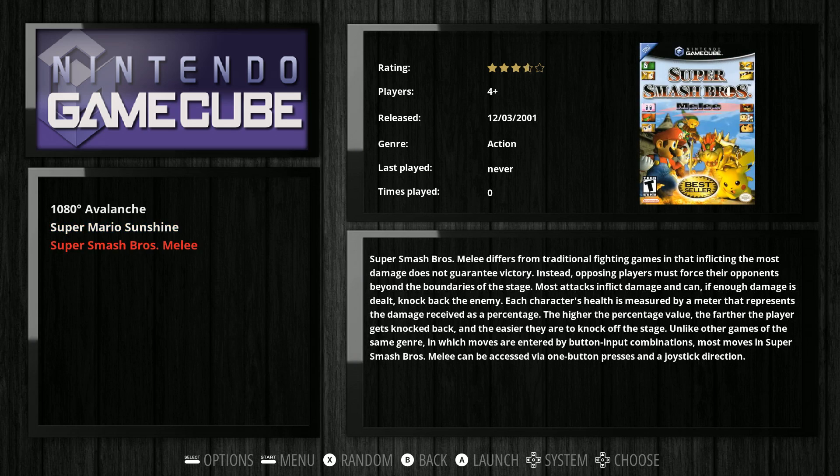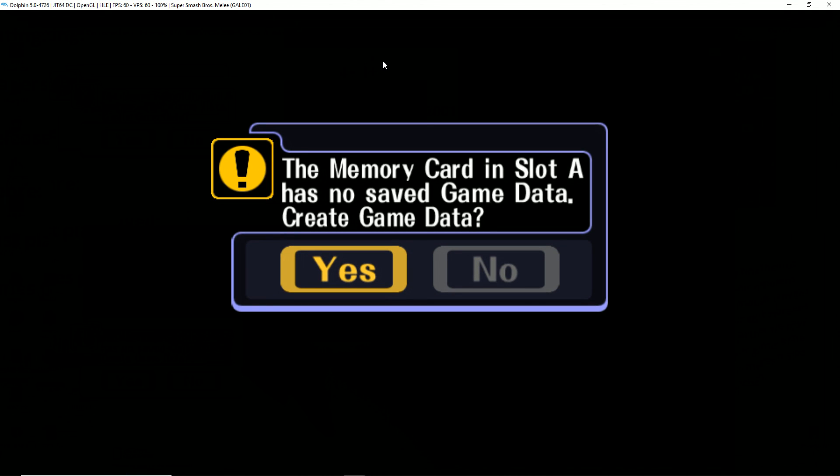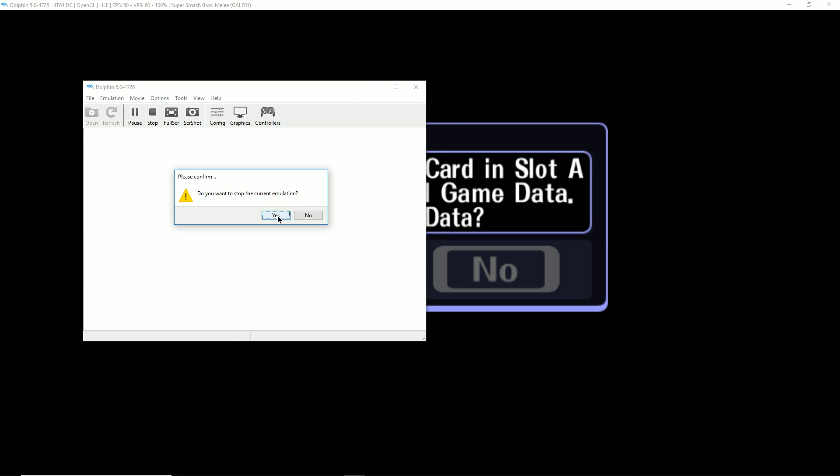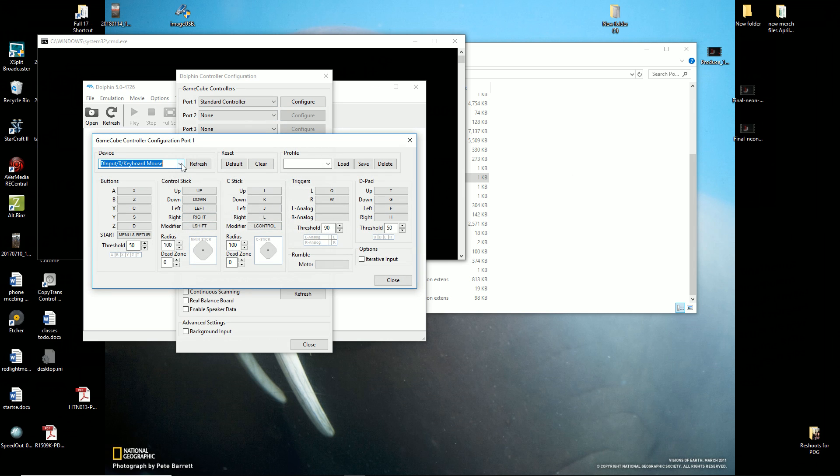Let's try a GameCube game - Super Mario Smash Brothers for example. On first load in Dolphin, go ahead and full-screen this. I need to set up my controls here, so just hit Escape, stop, then go to Controls, Standard Controller, Configure, and use your gamepad.